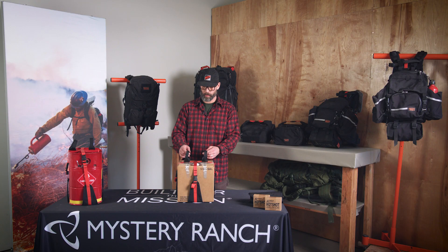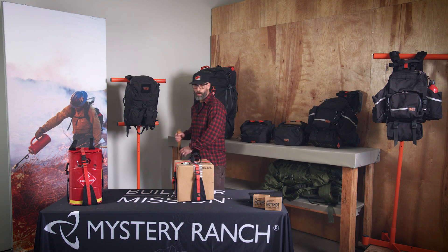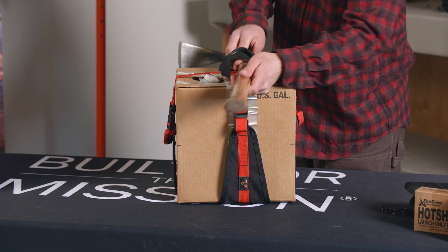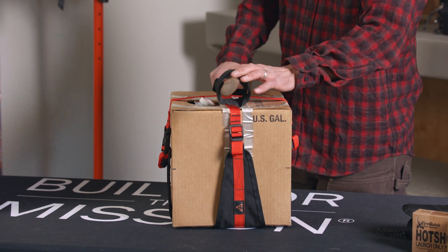In addition, this was designed with two haul loops to make for added support for any and all tool handles — Pulaskis, hose, McLeods — you name it, it will work.